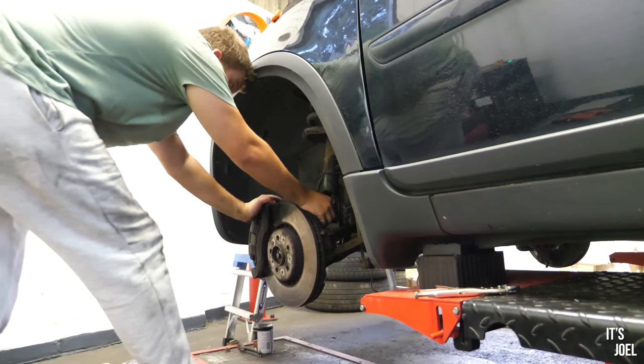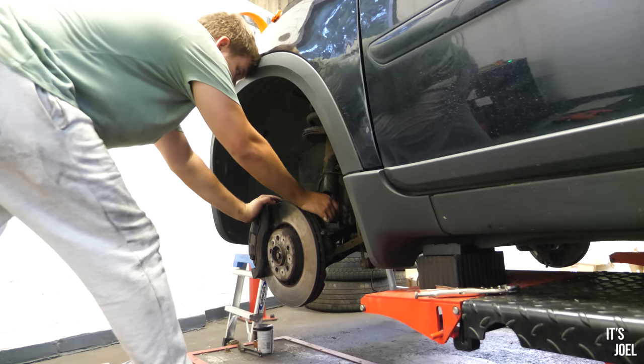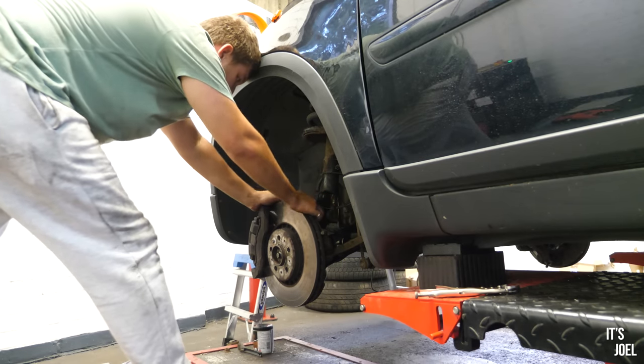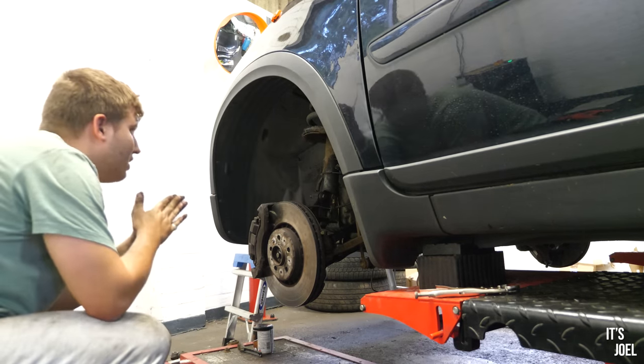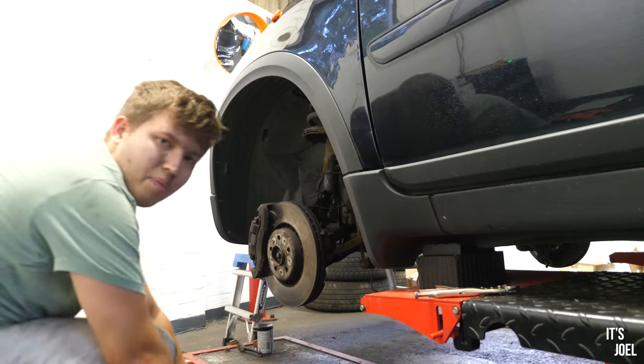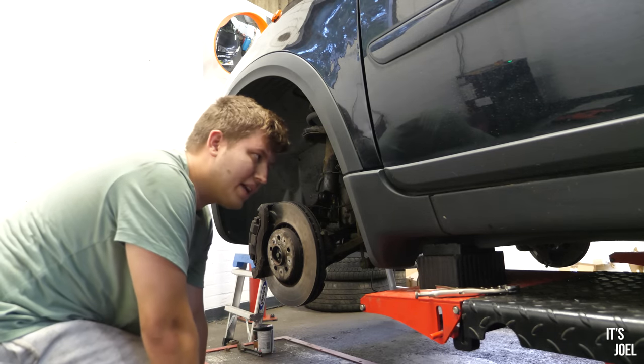Tomorrow when I come back fresh I'll make sure they're all torqued up to spec. That has made my day - thank God. I am so happy because I've got to be out of here tomorrow, as I've said.